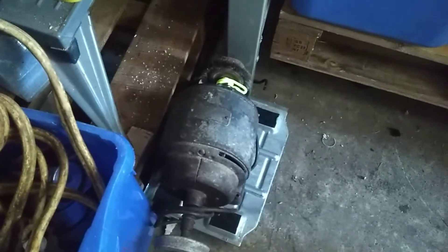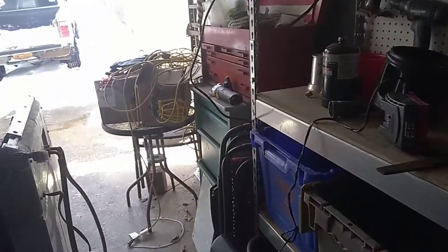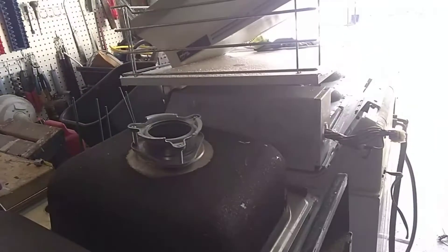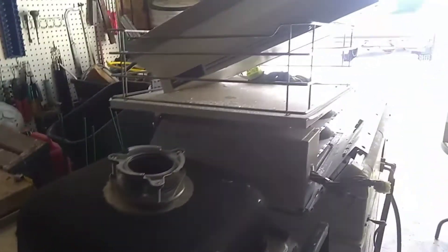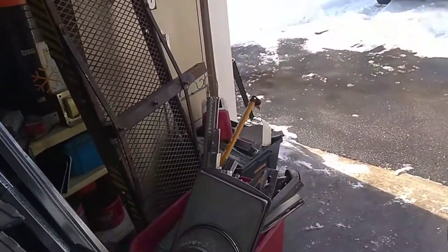I still got this bench grinder to test. I took the cord off it and hooked up a different cord, and I think I crossed some wires — it made a funny noise so I shut it off. But at least it tried to spin up. Anyway, we're gonna get this all loaded up, do a scrapyard run today, and then we'll do a video with the basement clean-out later tonight.